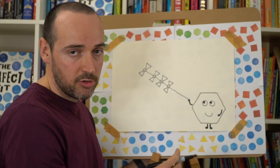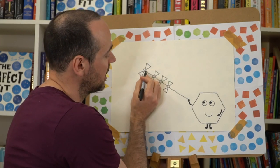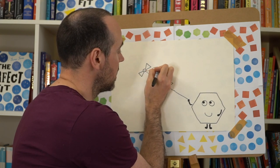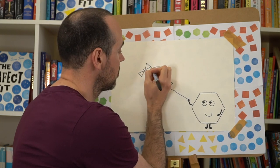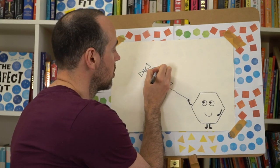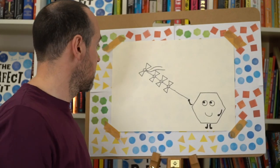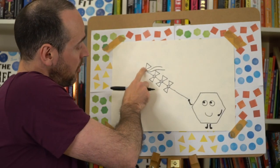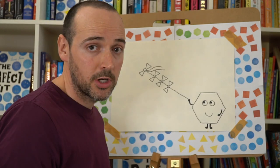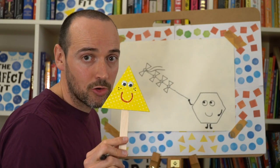Now hopefully you should start seeing what we're drawing. But first we're going to draw a little wiggly squiggly line coming from the top circle, and we're going to draw one more. Now at the top of this line we're going to draw another shape character, and this time we're going to draw the main character — triangle.